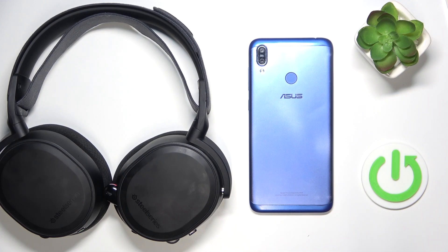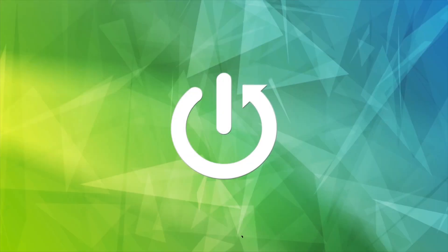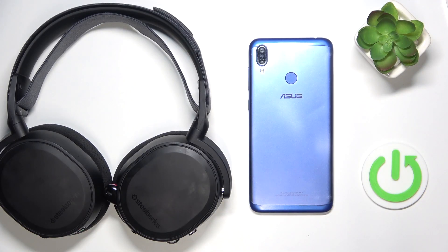Hi everybody and welcome. Today I have the SteelSeries Arctis 7 Plus, and I'm going to show you if you can connect your headphones to your mobile using your jack to USB micro cable. The answer is yes.